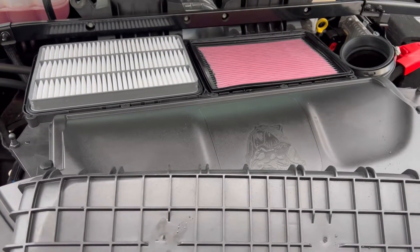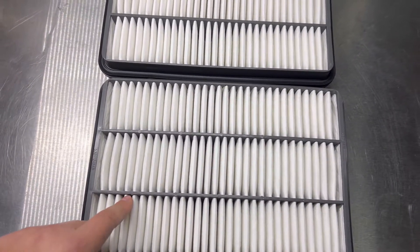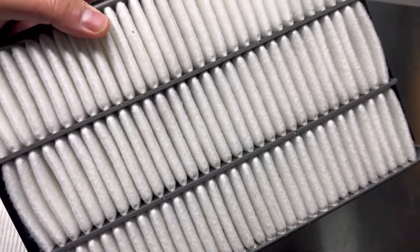Here are both the filters — this is the way they're positioned, so this is the top and this is the bottom. They're not that dirty at all.